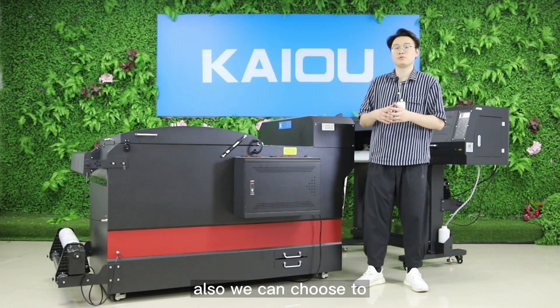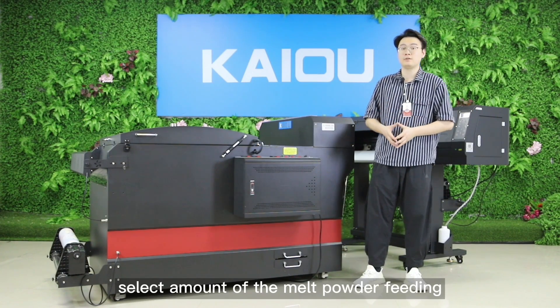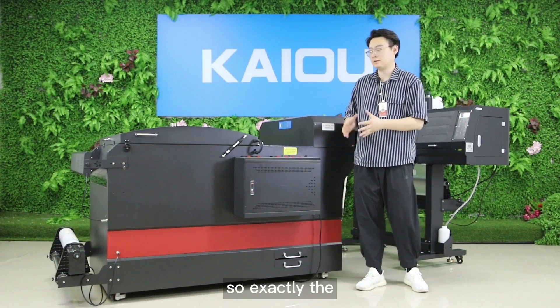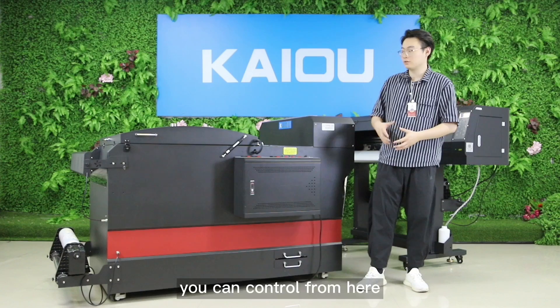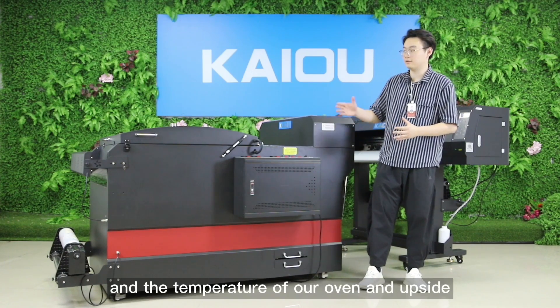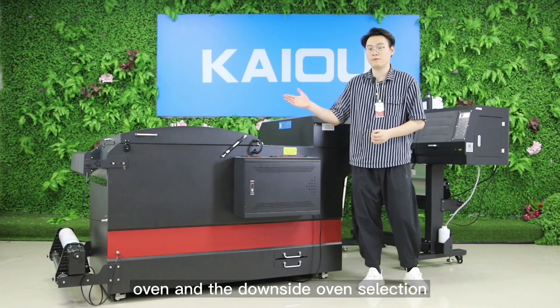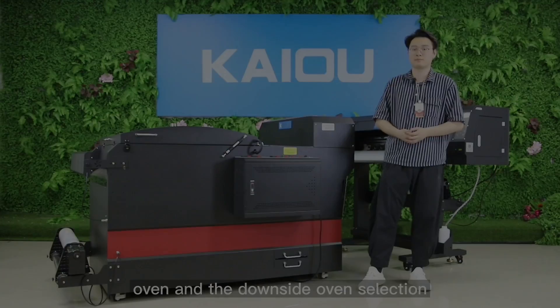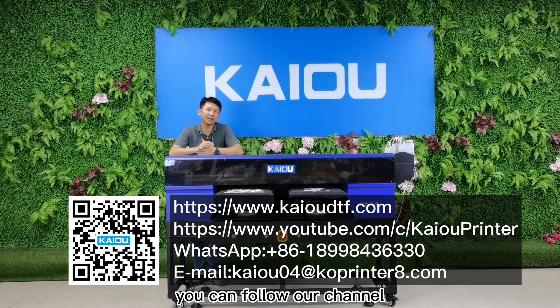We also have a control panel here where you can control the speed of the powder shaking and the speed of the powder filling. You can also select the amount of hot melt powder to apply. All functions of the powder shaking machine, as well as the temperature of the upper oven and lower oven, are controlled from here. If you like our videos, please follow our channel.